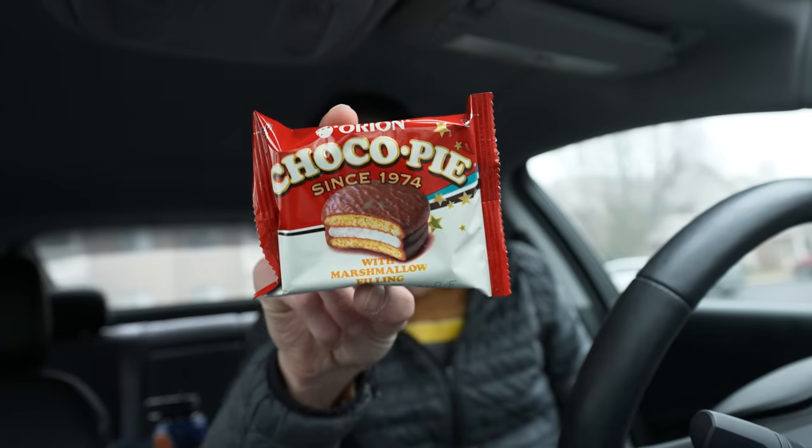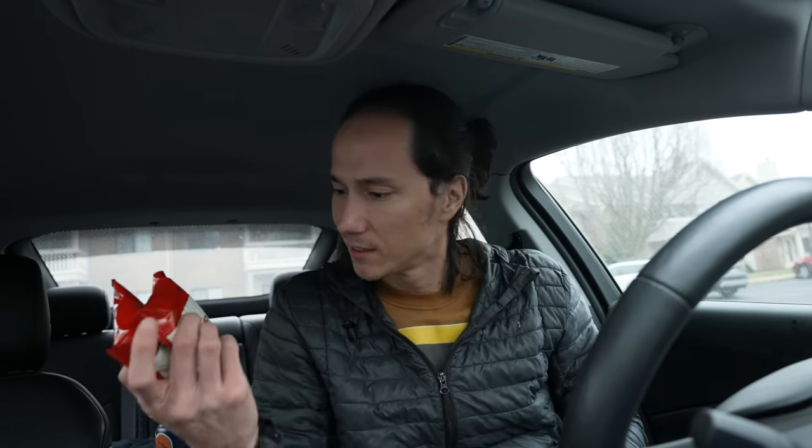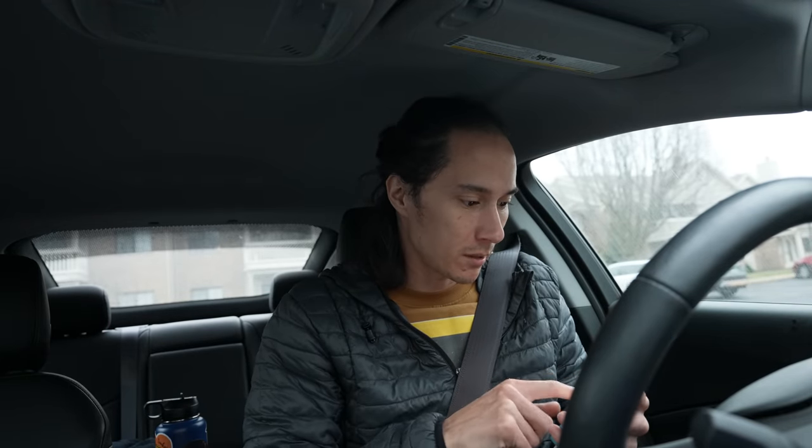Let's take this iPad to my dad, and then hopefully by then that other microphone should have arrived and we can give that a little test. Okay, the iPad drop was successful. Check this out — Orion ChocoPie! I haven't seen these since we lived in China in like 1996. They're not that good, but they are ChocoPie, you know what I'm saying.